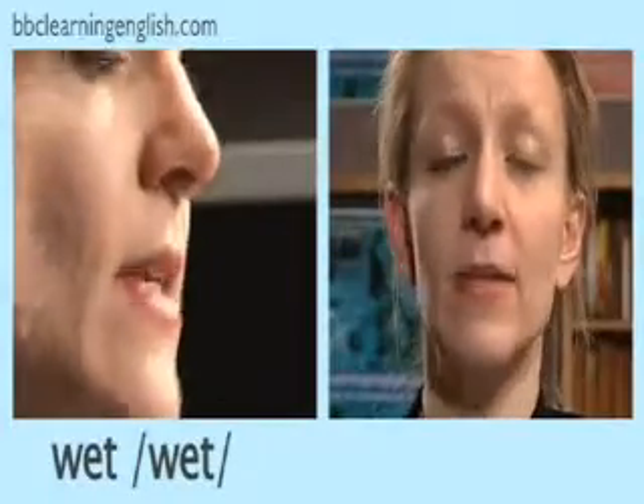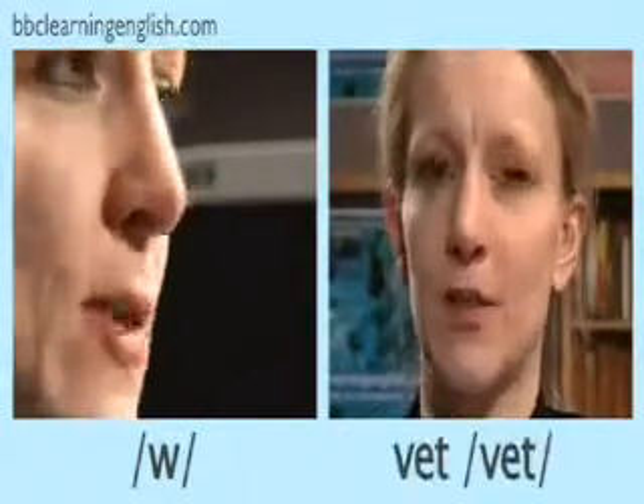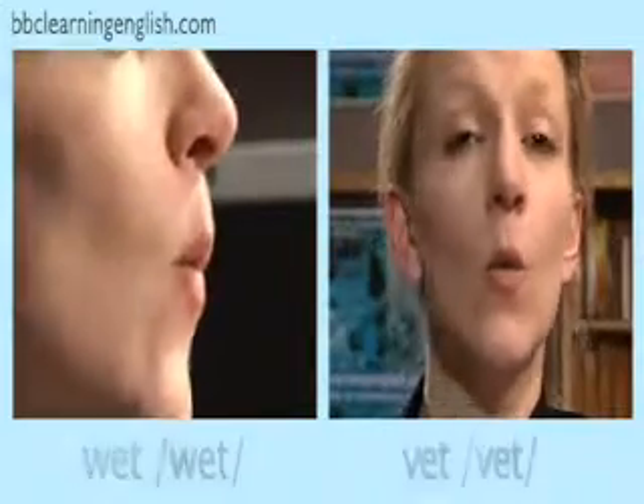For speakers of some languages it may be difficult to tell the difference between this sound, which you find at the beginning of the word 'wet,' and another sound which you find at the beginning of the word 'vet.' Now listen carefully as I say these words and watch my lips: wet, wet, wet.